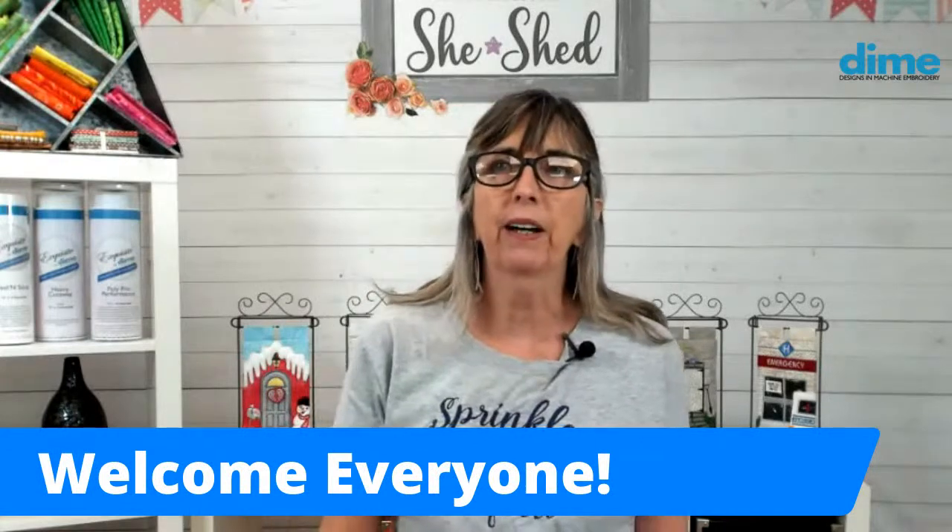Hi, I'm Eileen Roach from Designs and Machine Embroidery and I'm happy to be here today with you. I imagine, like me, you've been making masks and you're probably looking for some creative ways to update them. So I have some fun ideas for you and I'm actually going to share some free designs later in the broadcast. But first, before we get started, it might be good to find out where you are watching from and what you're working on. If you could just post a comment and let me know, I'd love to hear about that.